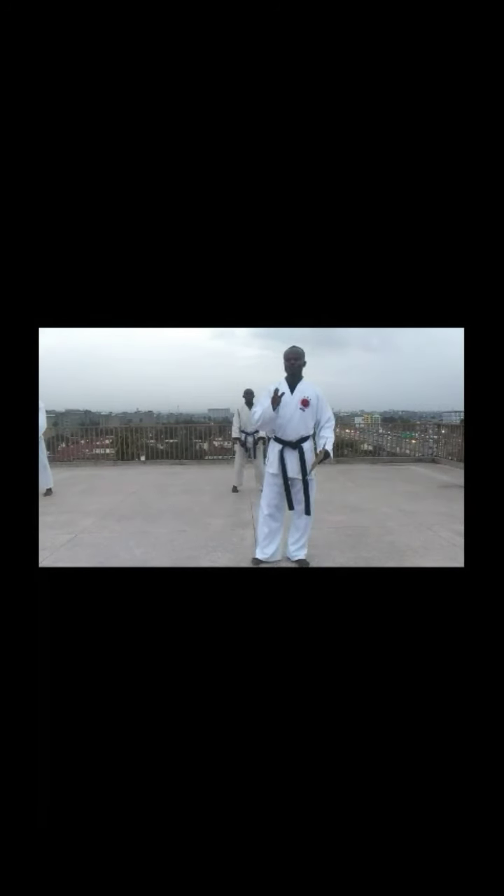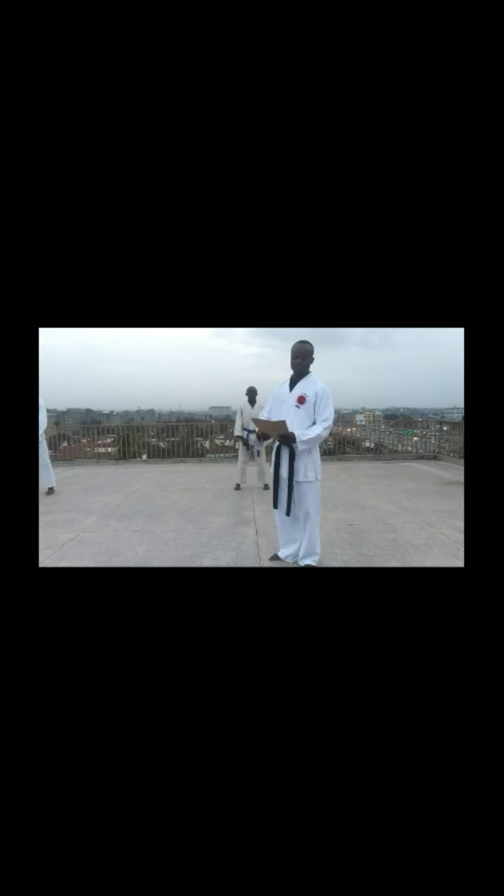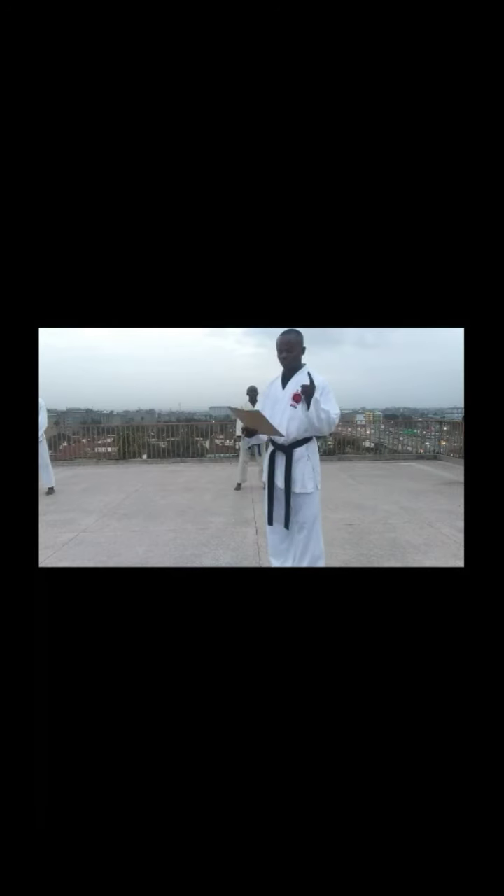Now our grading begins, grading for the purple belt and our first student. The first candidate is Victor. We have got four sections: section A, section B, section C, and section D.